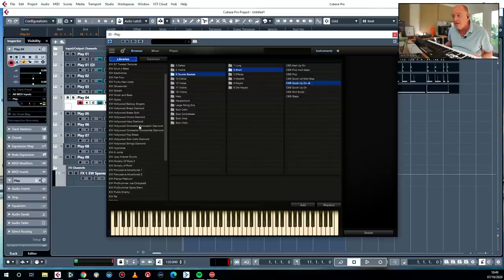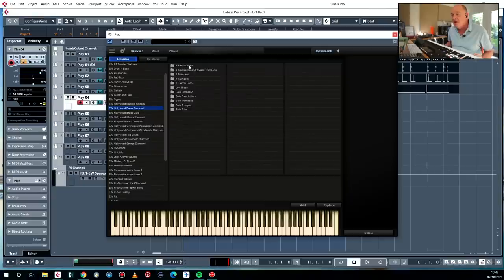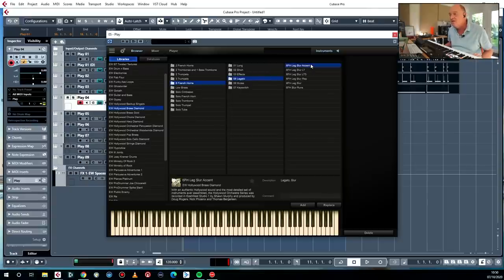I'm going to put in a horn line using orchestral brass — not pop brass — Brass Diamond. We're going to go for six French horns. Are we going for the legato slur accent? Yes we are. Watch this little button down here as it loads this immense patch — look how long it takes. It does take quite a long time because there is a tonne of stuff to load.